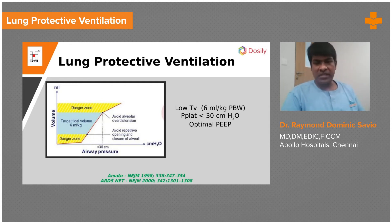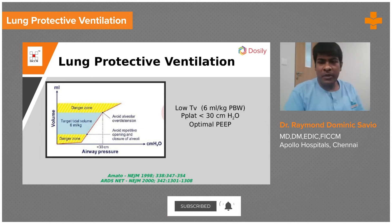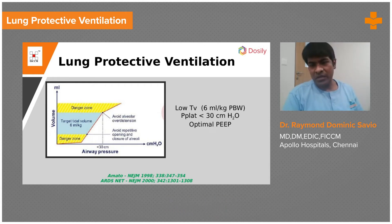6 ml per kg is actually our physiological tidal volume — that is where the number 6 comes from. Why do we use predicted body weight and not actual body weight? We use predicted body weight because tidal volume is a function of the height of a person, not the weight. So remember these two things: 6 ml because that is physiological, and predicted body weight because lung volume is a function of height. Predicted body weight formulas make use of the patient's height.